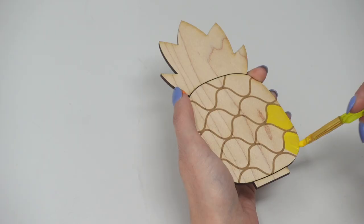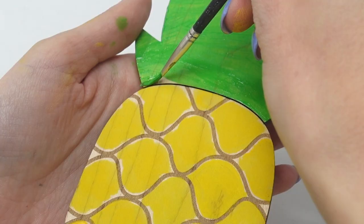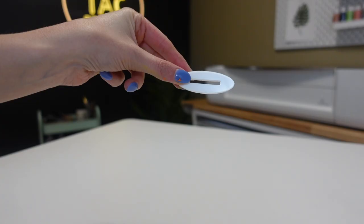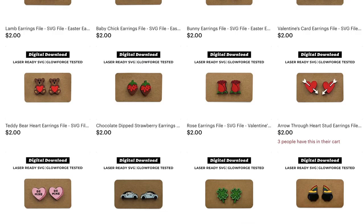Now it's time to paint the pineapple and put it together. That's all for this video — if you have ideas for what you want to see next, please leave a comment below. I also have a Glowforge digital download store linked in the description, and if you're in the market for a Glowforge, my referral link is in the description where you can get anywhere from $125 to $500 off depending on which model you get.